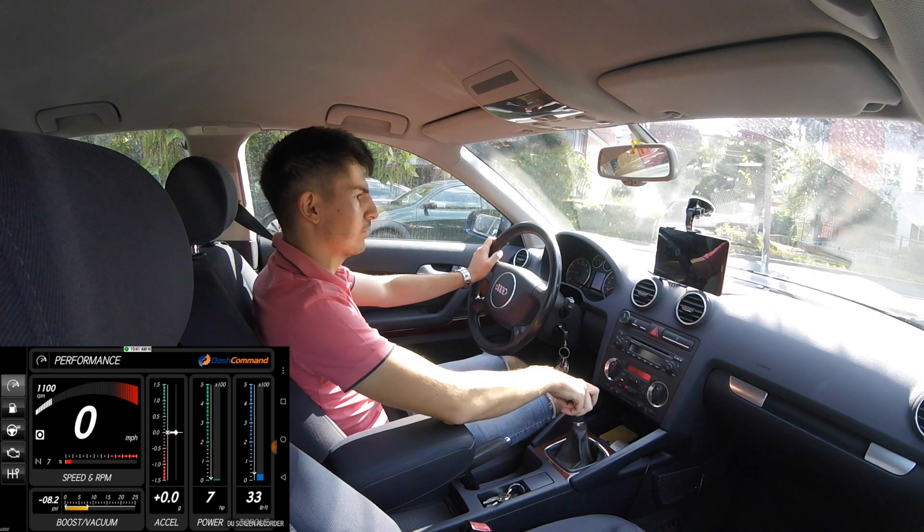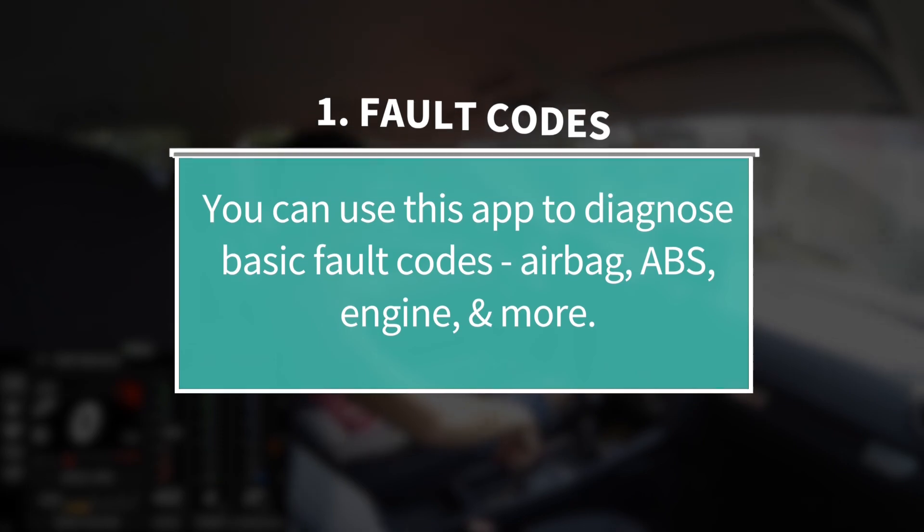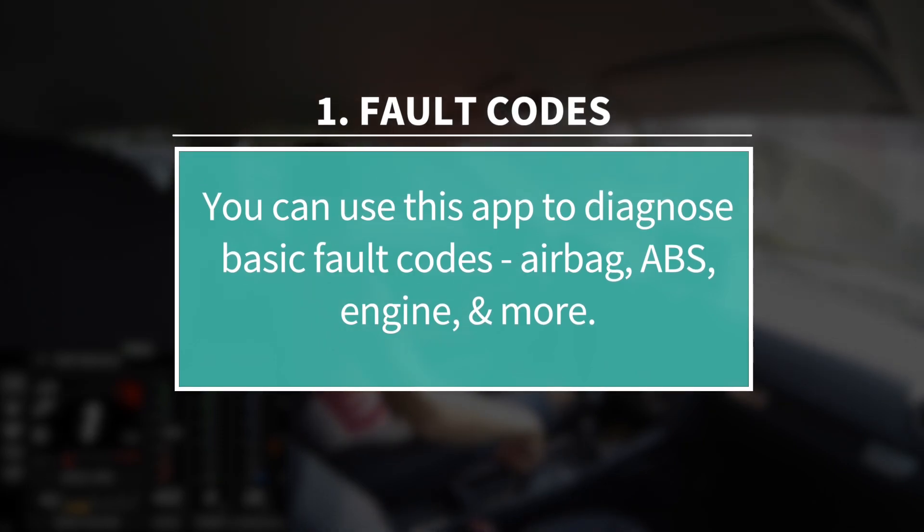And you're connected. It's pretty great to have this app on your device and I'll tell you exactly why. Firstly, this app can be useful to diagnose your car, of course.